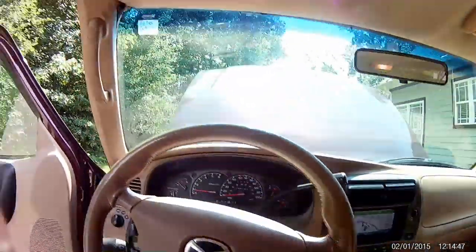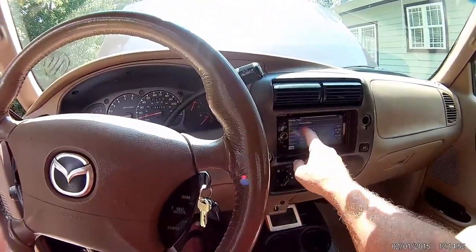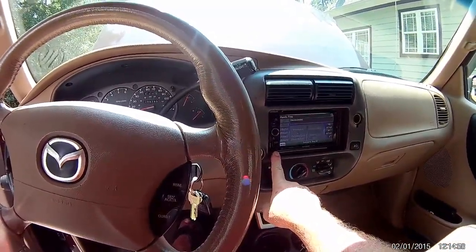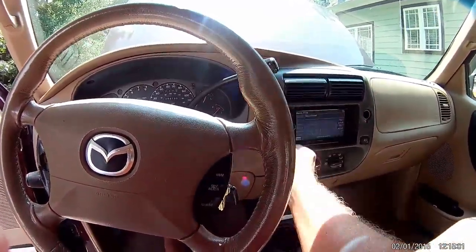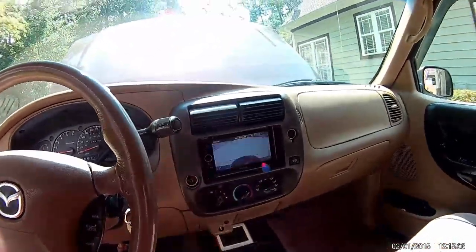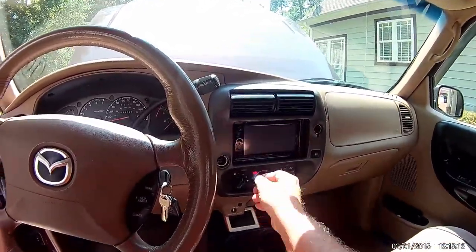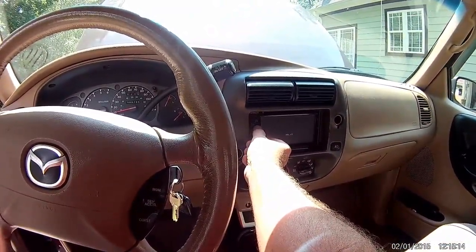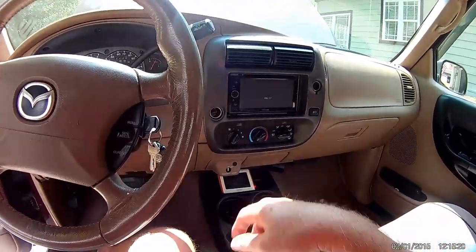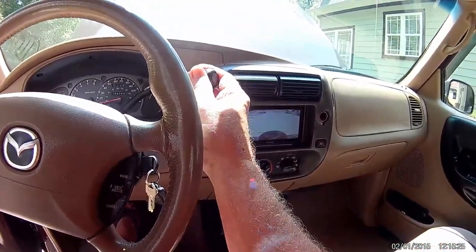It's got Bluetooth built-in and there's a microphone for hands-free calling. If somebody calls you, you just hit that green phone button and it'll handle it. It also has a backup camera — if I put it in reverse, you can see the backup camera display. When you go back to drive it returns to whatever you were doing. You can also see the top of the ball on the hitch, so I'll probably take that off.